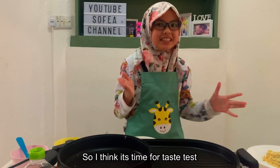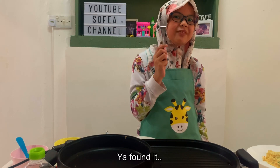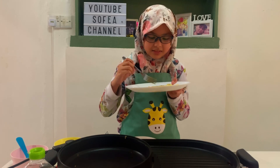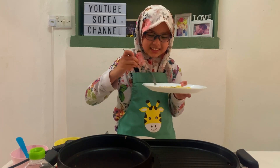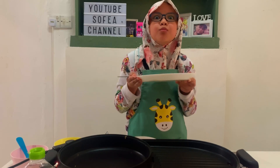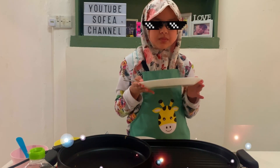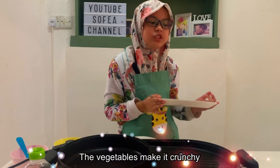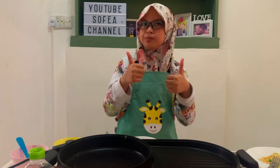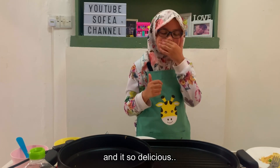So I think it's time for a taste test. Where's my fork? Found it! It's time to taste test. Mmm, smells good. It's so good! The vegetables make it crunchy and the egg is so soft. Yeah, it's so good — it's really easy to make and it's so delicious!